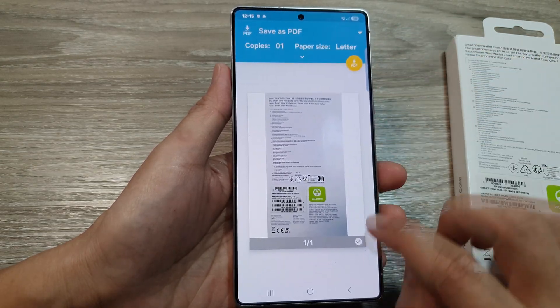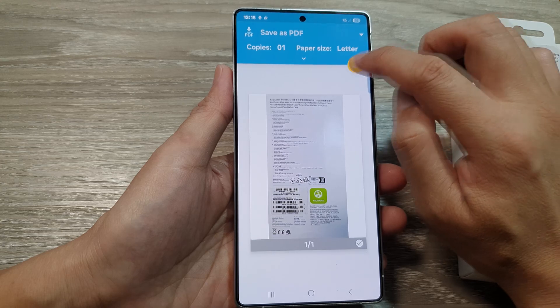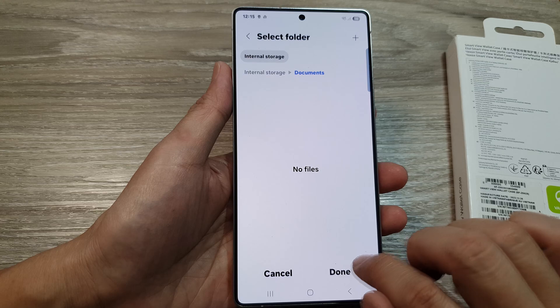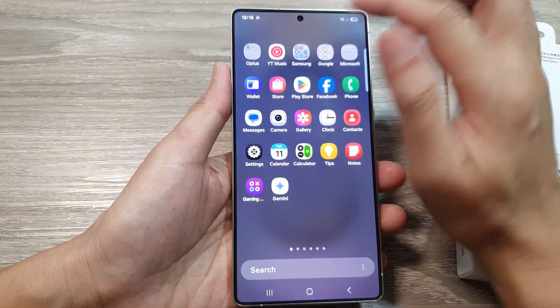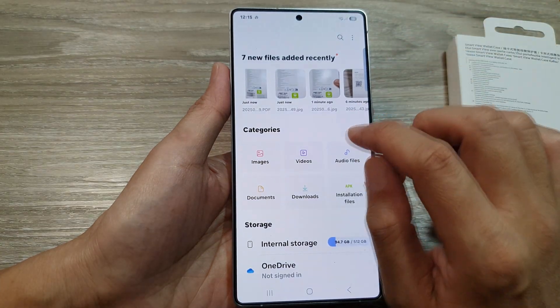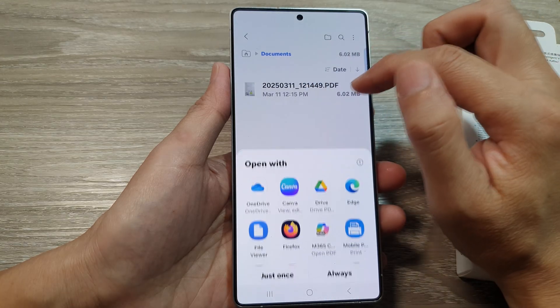In here, select the documents you want to save and then tap on the PDF download button. Choose where you want to save your document — I'm going to save it to my Documents folder — then tap on done.